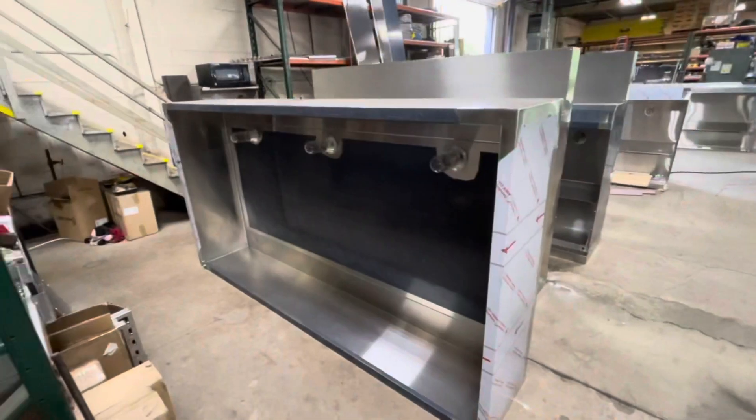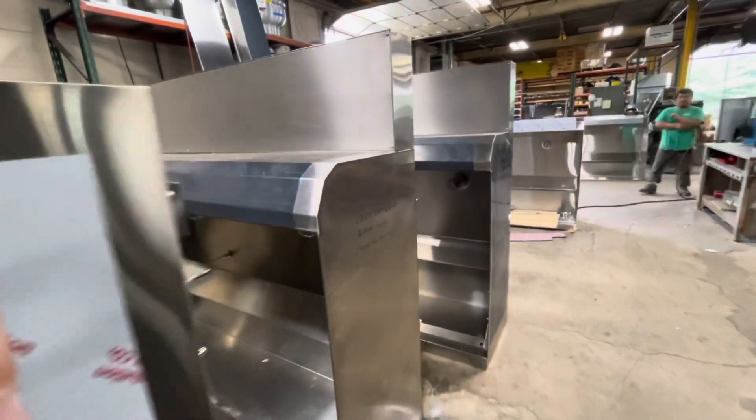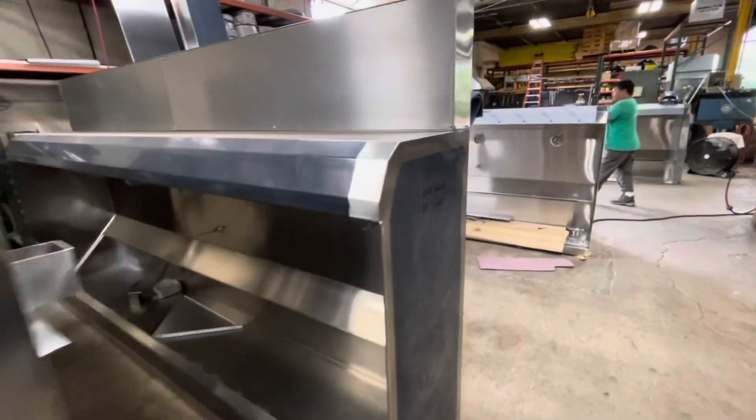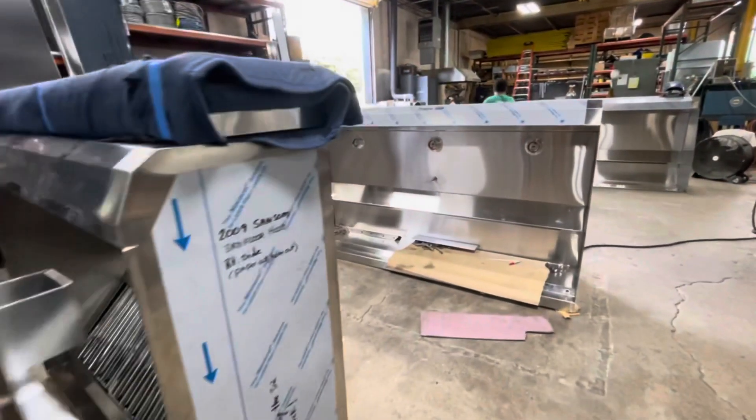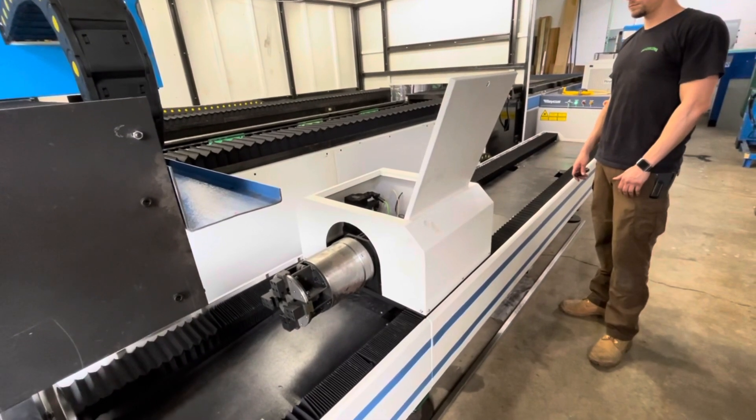Really neat old press brakes they have. Here's a look at some finished products — a lot of stainless steel, and they really do a nice job here of TIG welding all the seams.